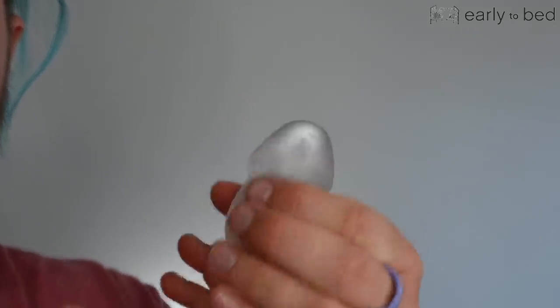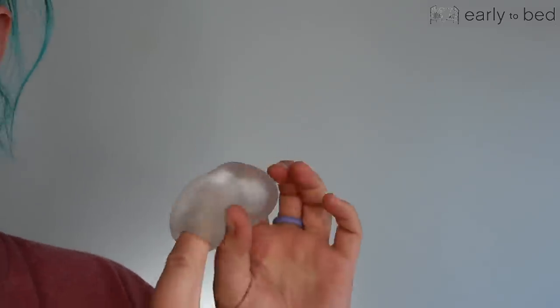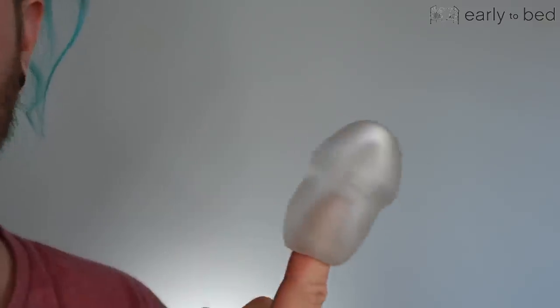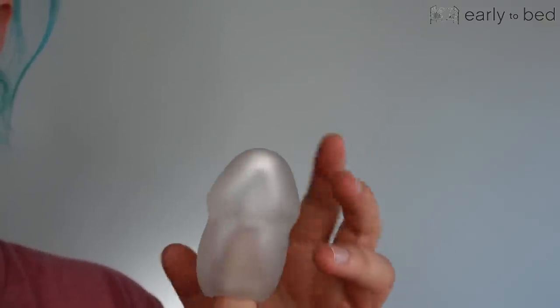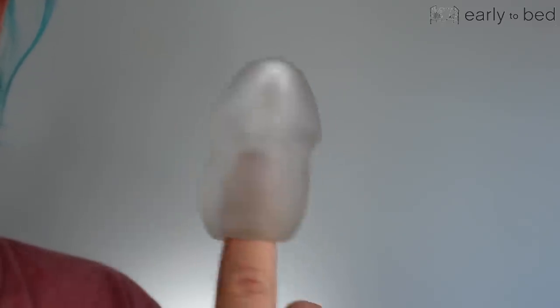I always think of the company Fleshlight, that has the big masturbating sleeves for the big weenies, and I've always wanted to be able to use one of those. Because we have these masturbating sleeves that are made for trans guys and non-binary, gender non-conforming people, it's really great that we get to use something that's very similar. But I want to be able to see through it, and I'm super impressed that something like that exists.